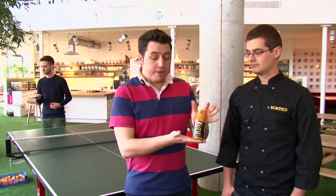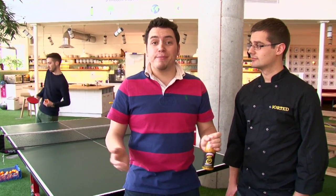Innocent Smoothies have invited us down to their fruit towers to sample their brand new limited edition Marmite and Mango smoothie. Now it might sound like a bit of an odd combination, but to celebrate it we've come up with a recipe that uses exactly those flavours.